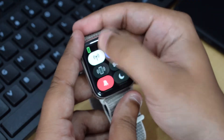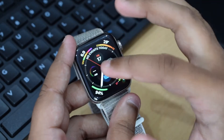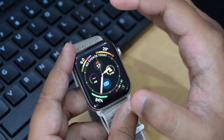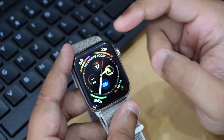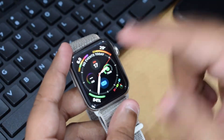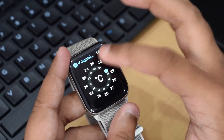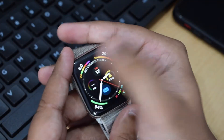On the watch face you can see small pieces of information known as complications. These complications give you quick ideas about what's going on around you — for example, this is a temperature complication, so tapping it shows me the current temperature in my area. There are several other complications available as well.